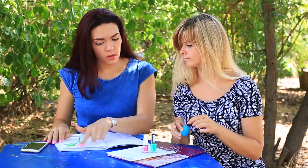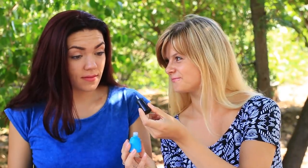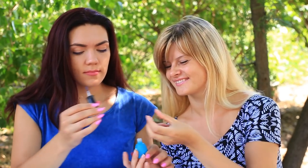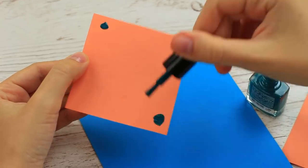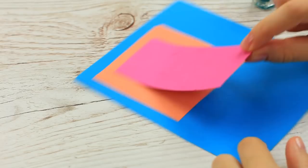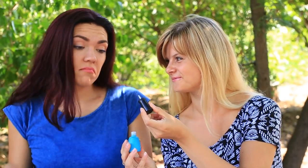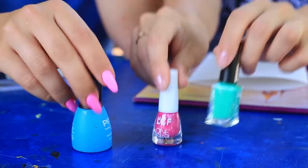Are you out of glue? It's no problem if you have nail polish on hand. You probably have nail polish you don't like or that is expired — use it instead of glue. Apply the polish to the corners of the paper, press over, and apply a polish strip. It holds tight. If you are out of paper glue, don't rush to a supply store; the nail polish you don't use to paint your nails will substitute for glue to attach paper elements.